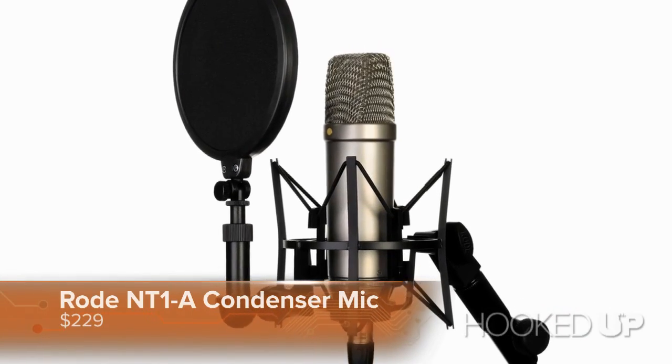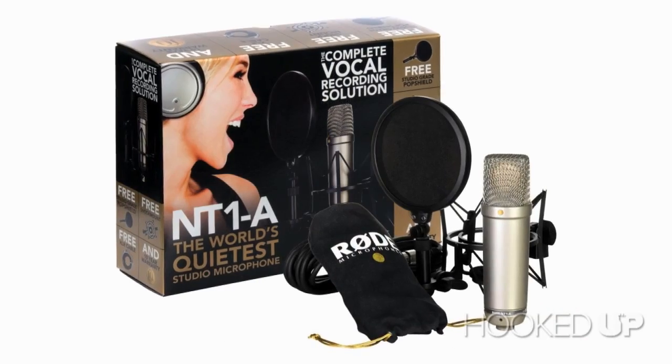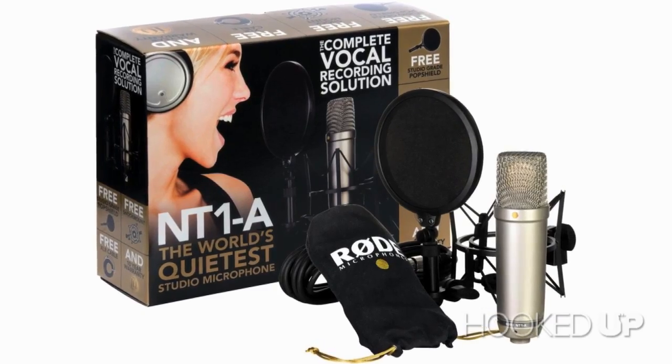Once you have that set up, you want to check out a microphone. Really the standard for a home recording studio — a project home studio when you're just getting started — we recommend the Rode NT1-A. This is a condenser mic and it really sets the bar, a great value at $229 for this microphone setup.